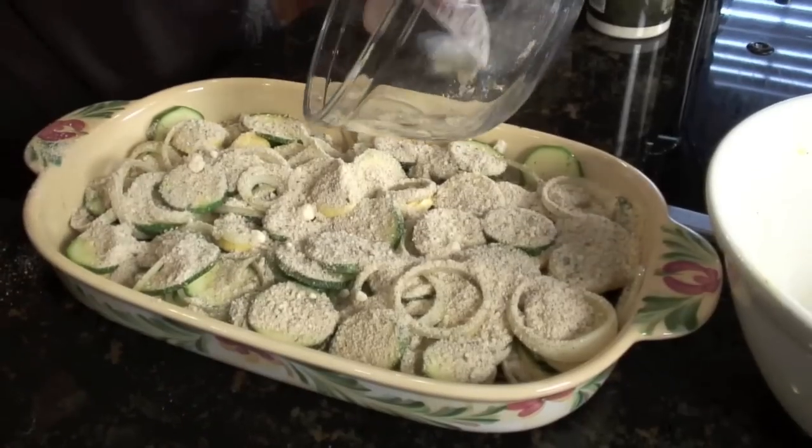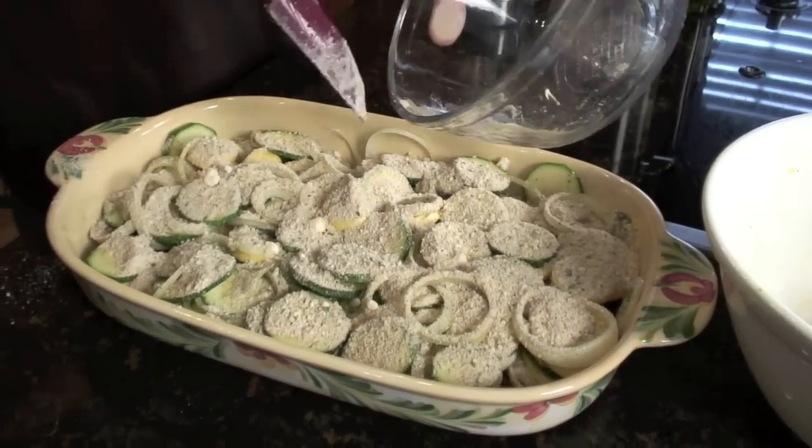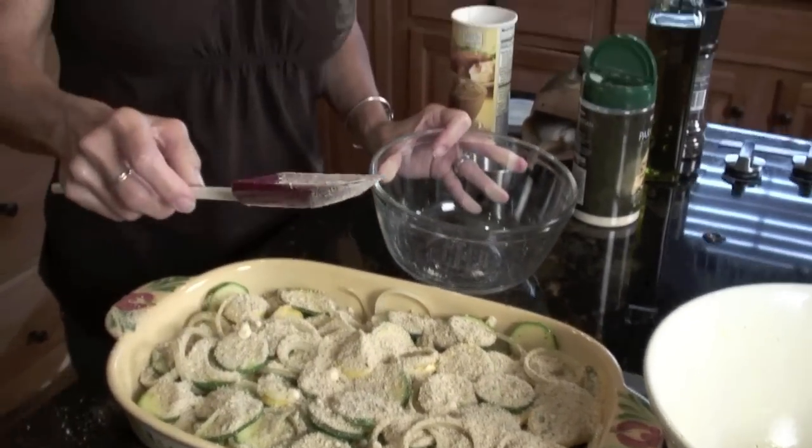We're going to stick this in a 350-degree oven. I'm going to cover it first with some foil and for about half an hour we'll let it cook. Then I'll take the foil off at the last maybe 10 minutes and let it brown up. We'll show you how that looks.